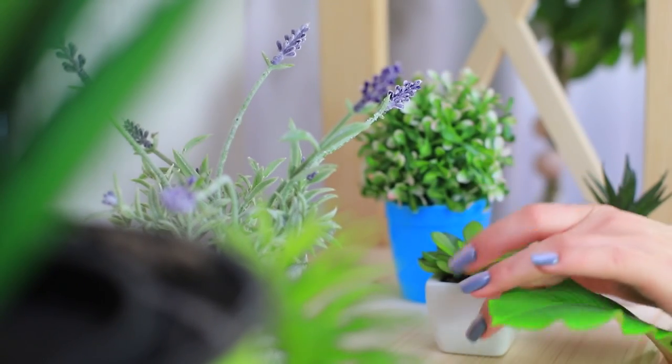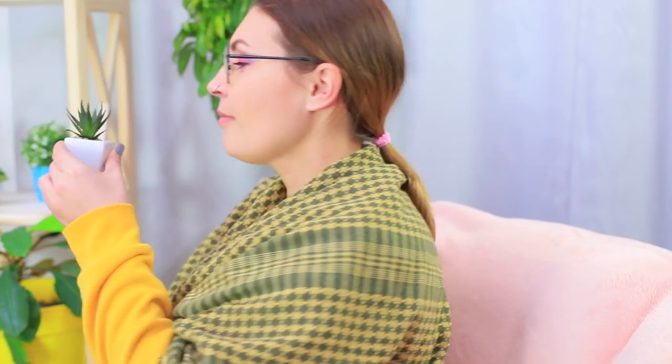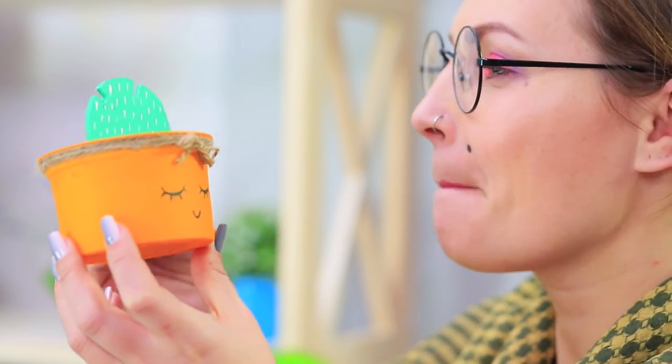Miss Smith was born to be a florist — she has a whole hothouse full of flowers at home! But her flowers don't always love her back. This awful little cactus bit the teacher of the year! Thank goodness Miss Smith still has some loyal plants left, like this puzzle cactus — it definitely doesn't bite!